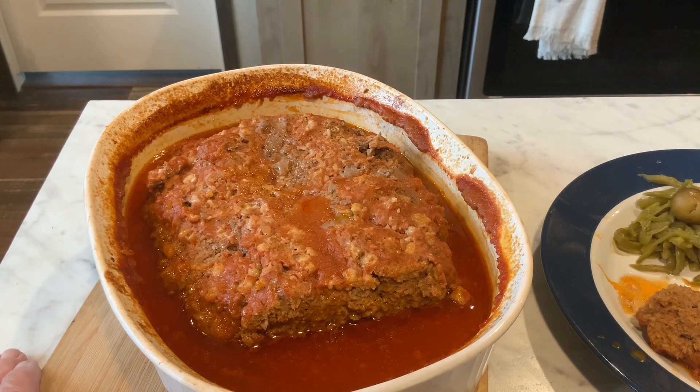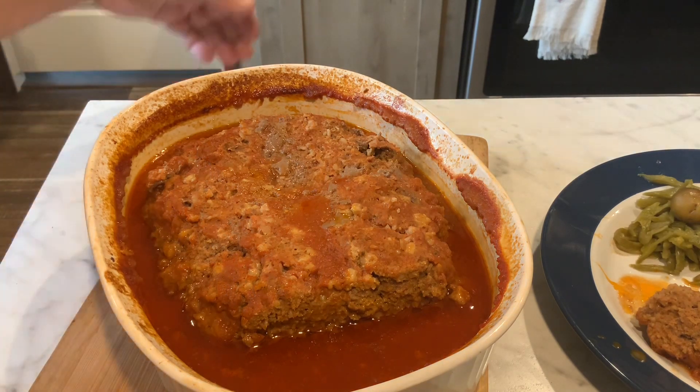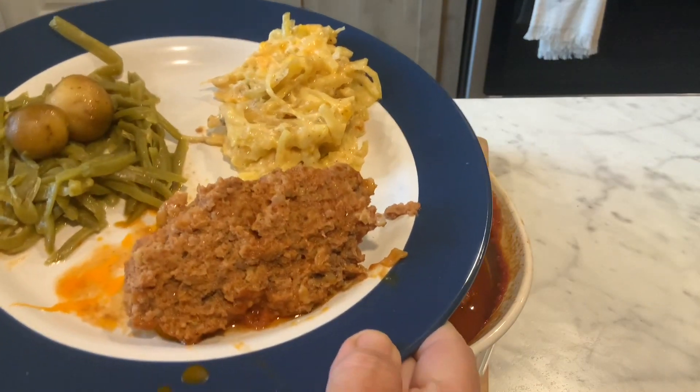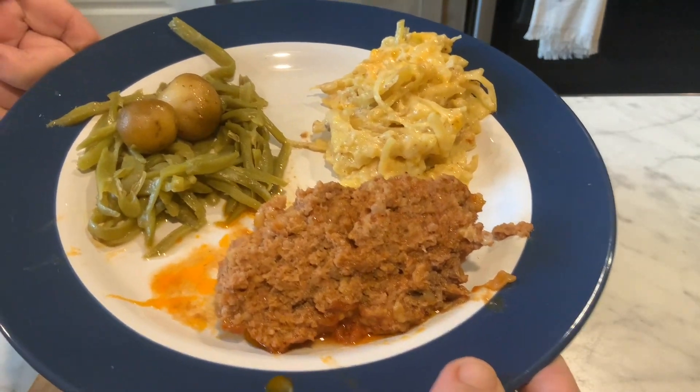And here it is! I wish you could smell my kitchen right now — it smells amazing. This is so good. Here it is plated up. Look at that. This is such a good meatloaf.